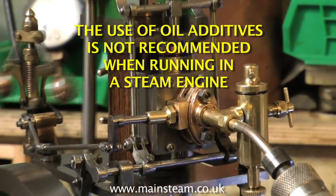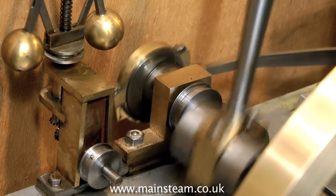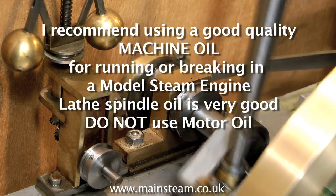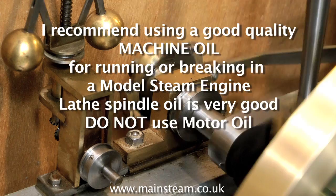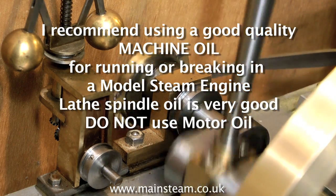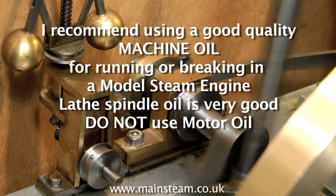Oil additives are very useful for lowering friction, but you don't want to do that — if you use oil additives the engine will not run in properly. I normally use simple machine oil; a good quality machine oil such as lathe spindle oil is ideal. Don't use motor oil: it needs to be warm to function and it's too thick to get to where you need it on the bearings.